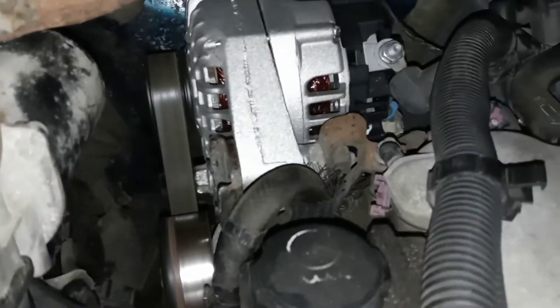I'll show you — I'll turn it off and start it again. It's a 120 watt alternator from O'Reilly.